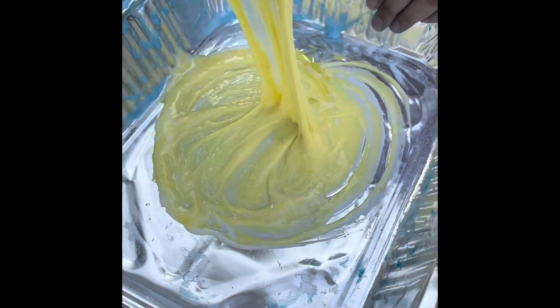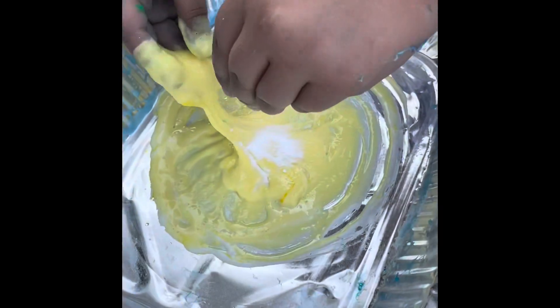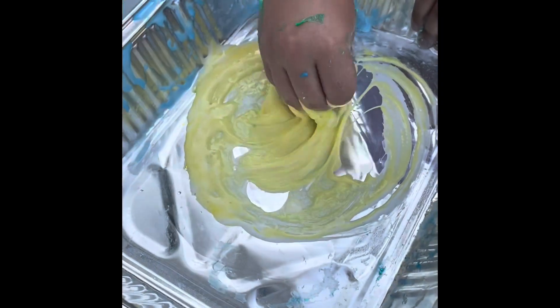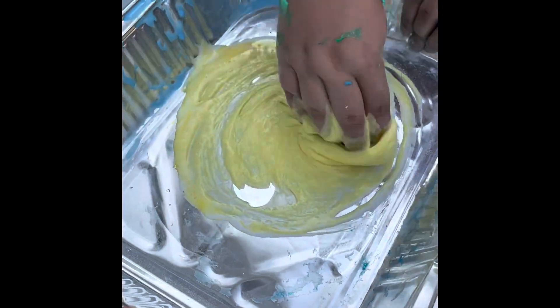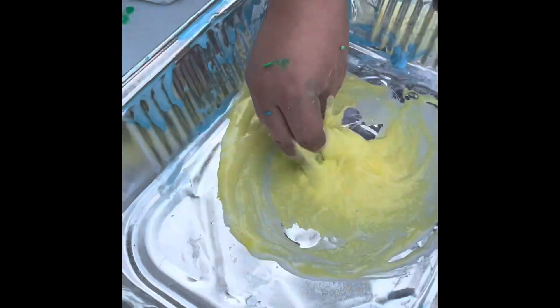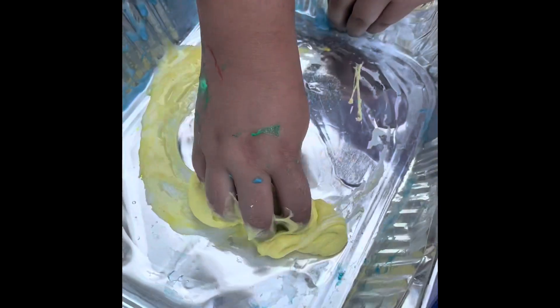This batch does seem a little sticky so we're going to add a little more baking soda, and with each pinch of baking soda we usually do add a little squirt of contact solution. As you see in this video, you continue to mix up these ingredients and the consistency gets more and more like slime.